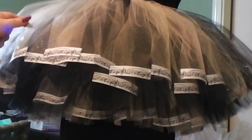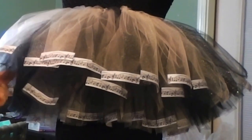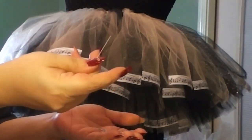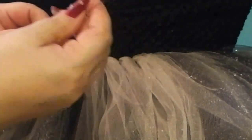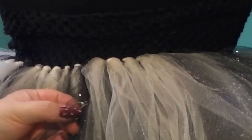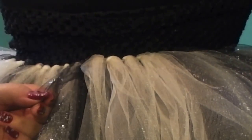To embellish this even further, we're adding some musical themed charms throughout. We have a full length video showing more precisely how to do this throughout the tutu. As you can see here, we're just going in and out, doing a few knots at the end — that's all there is to it. Depending on how heavy your charm is, that will determine how many times you need to go in and out with your thread over the charm and through the tulle. Keep that in mind.